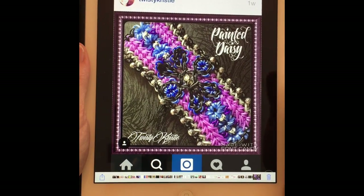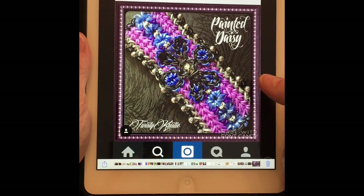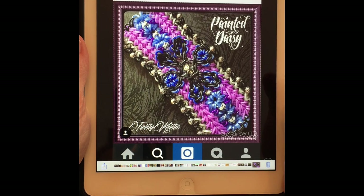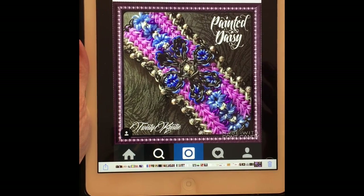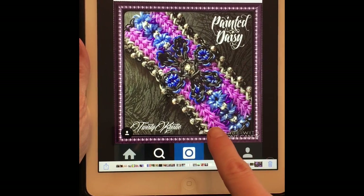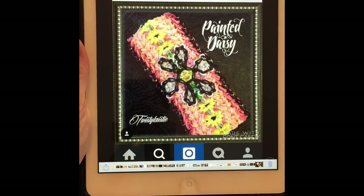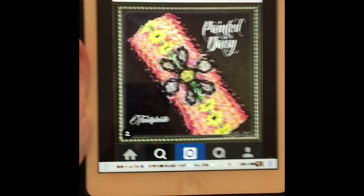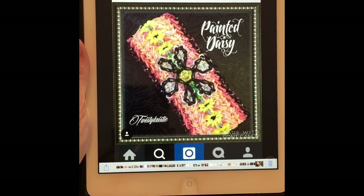Good morning everybody, this is Artisan Loom here with a tutorial from Twisty Christy called The Painted Daisy. I'm absolutely in love with this one and I've been meaning to get some of her tutorials out. I have a few more that I need to do. I do apologize for any interruptions — I've got kids running in and out of the house. Go ahead and pick your colors and I'll show you how the loom is to be set up.